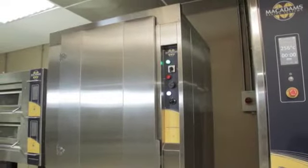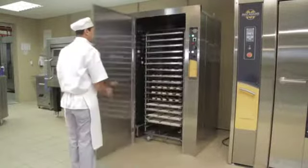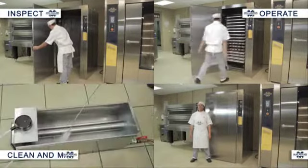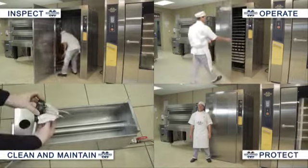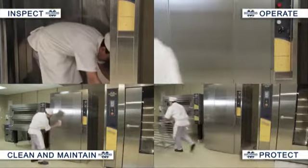As with all bakery equipment, the correct safe work procedures must be followed at all times to minimize potential hazards and workplace injuries. Knowing how to correctly inspect, operate, clean, and maintain and protect yourself while operating the prover is essential for your safety and the safety of other employees.